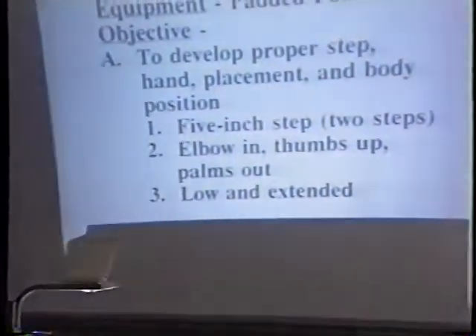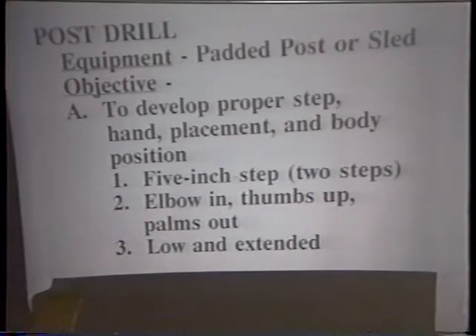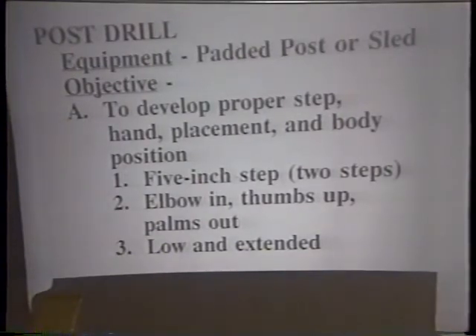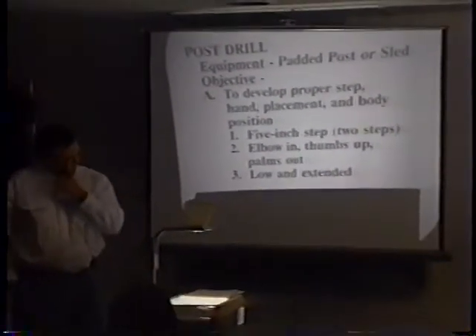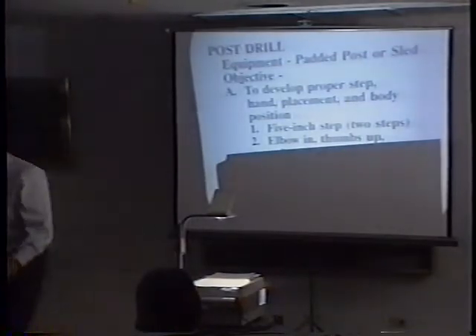We don't have a lot of machines either. But the first thing we use is the post drill - I don't have a better name for it. You've seen them - the posts are in the ground, they're padded. You can hit them like a sled but it's just on a post, and you can hit them and they'll collapse or pop up. You can drive them up or hit them and they just collapse. You can do the same thing with a sled.